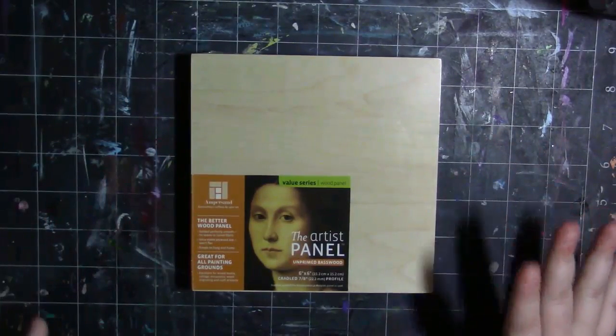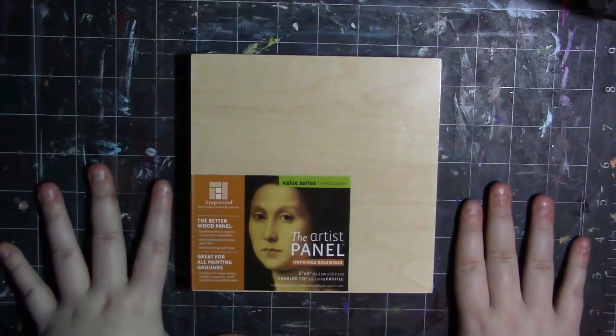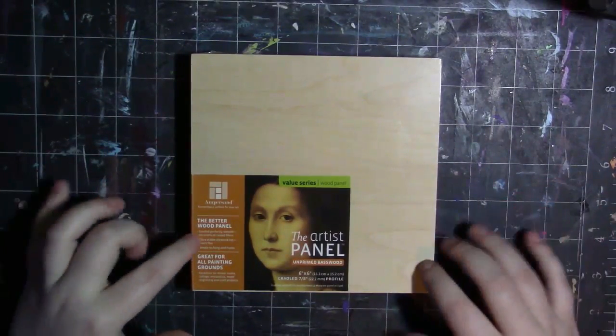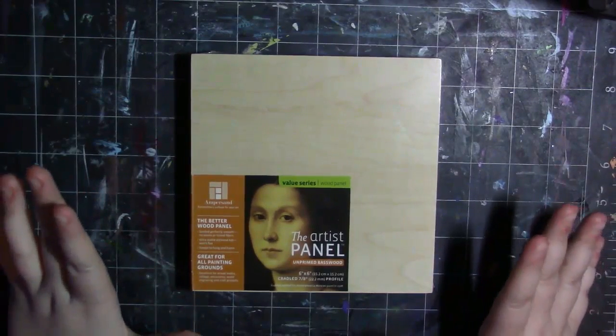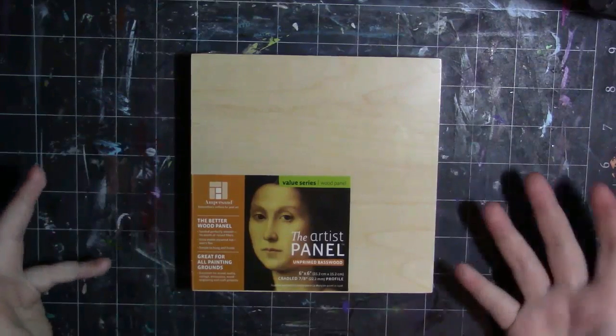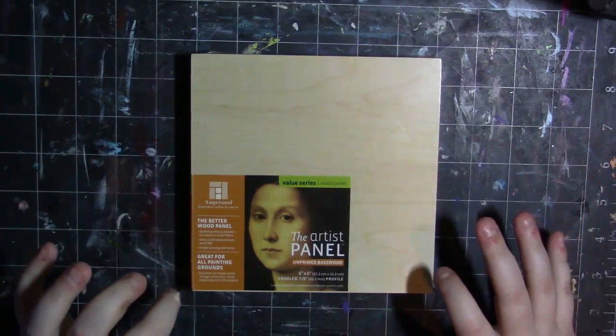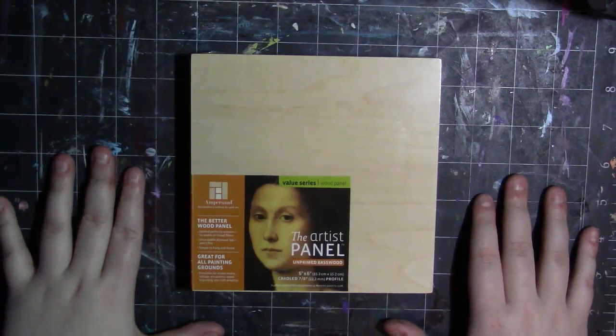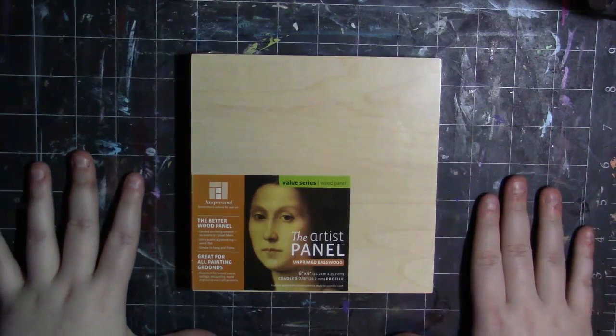This is an unprimed basswood artist panel by Ampersand, and this is one of their value series panels. According to this, it is the better wood panel — sanded perfectly smooth, no seams or raised fibers, ultra stable plywood top, it won't flex, simple to hang and frame. Great for all around painting grounds, excellent for mixed media, collage and caustics, wood engraving and craft projects.